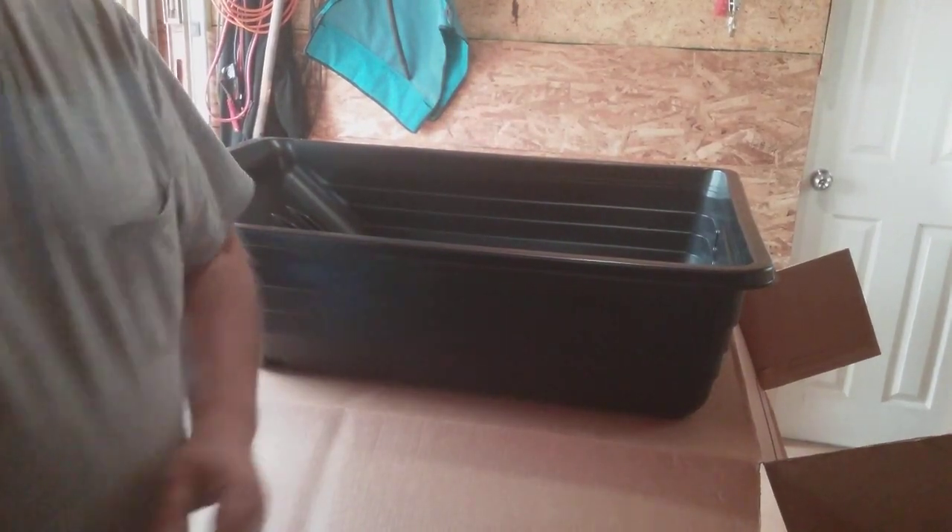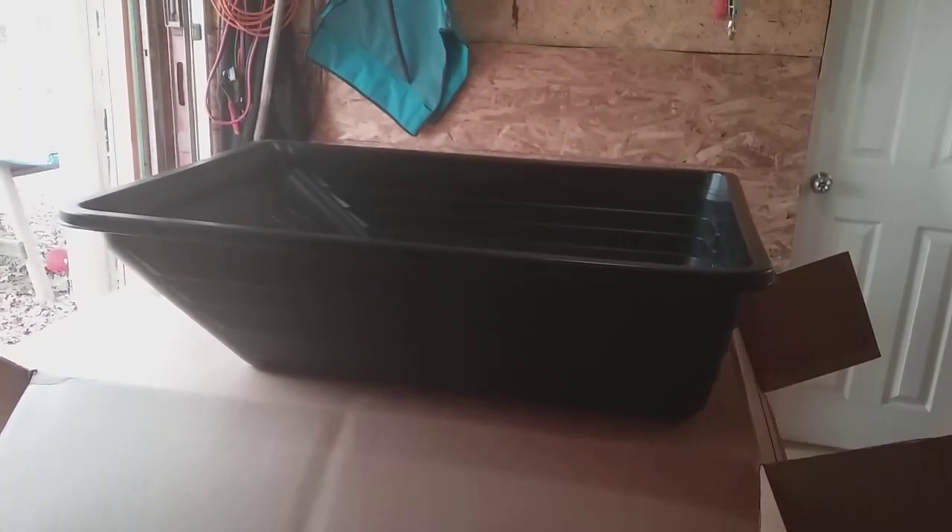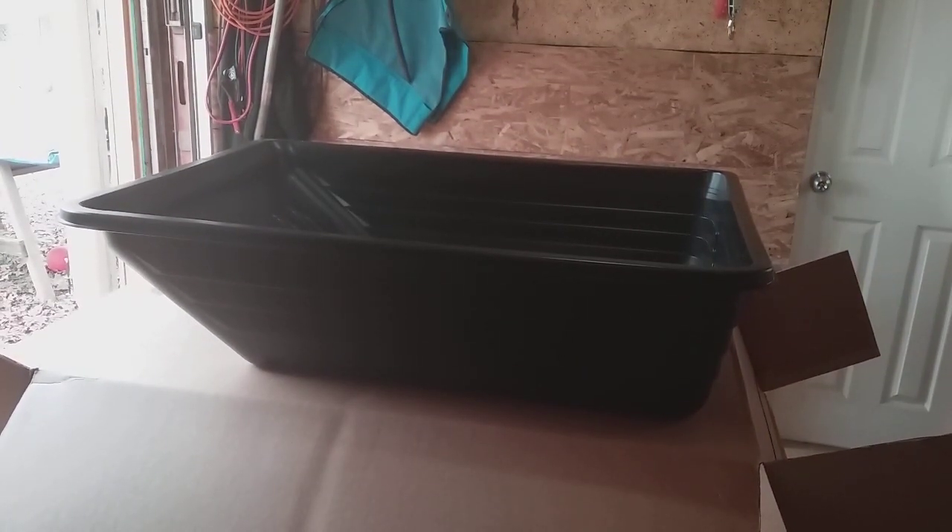So that's the unboxing so far. I think it's pretty cool. We're going to get it all set up, so when I come back we'll get back with you.